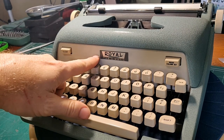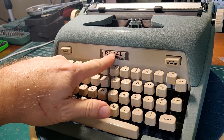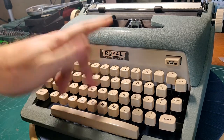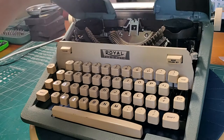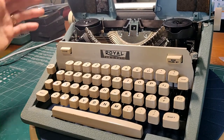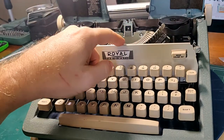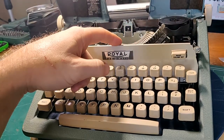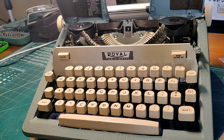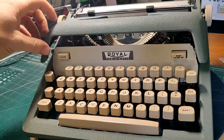Another minor thing that's missing from the Futura models: the Futuras have a ribbon cover button that you press to release the ribbon cover. This one uses the traditional lift-up method. That's not too bad, because so many of the poor Futuras have had their ribbon covers yanked on — the little hasp or latch that connects them is almost always torqued up, almost beyond repair. So another simplification that works.